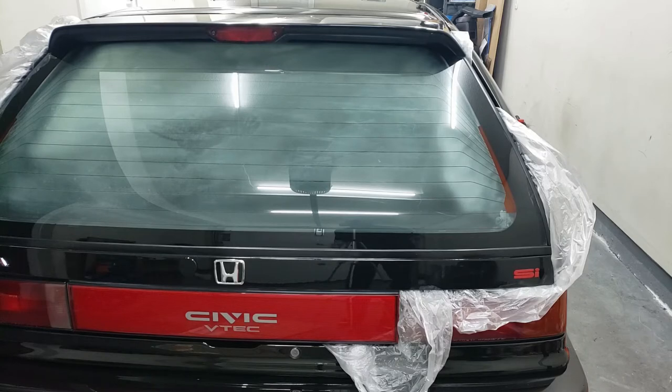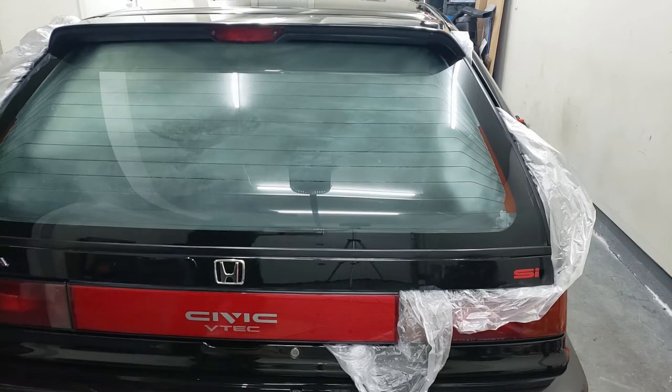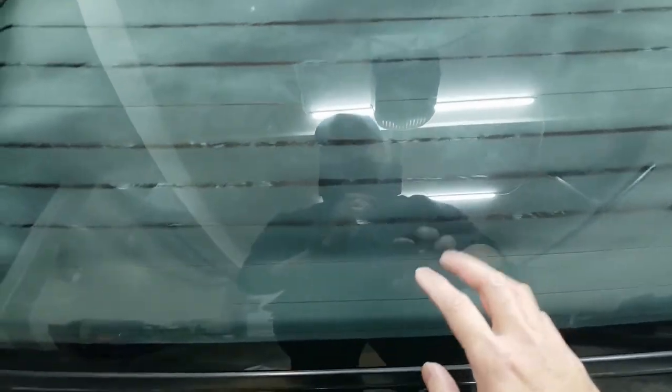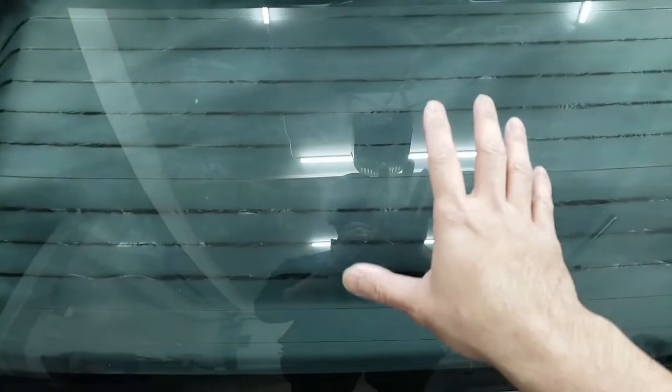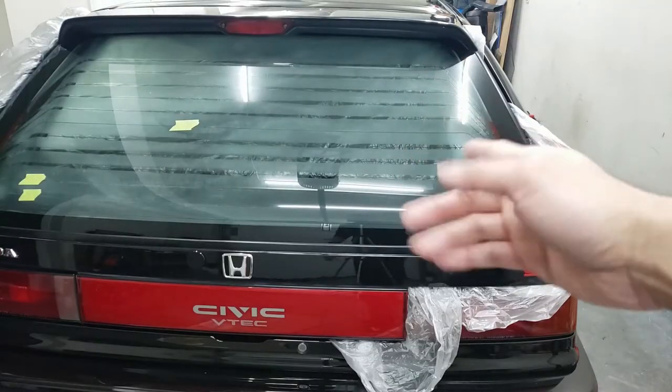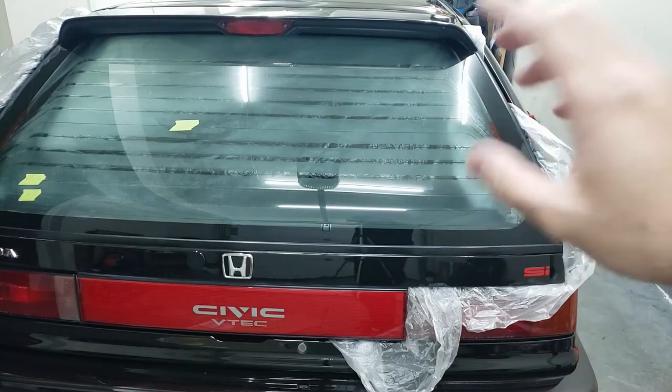I pushed the defroster on, so now you can actually see which lines are going to start defrosting and which ones won't. You can see it's starting to defrost — these lines that you can see are the good ones. Here's the not-good one, which we expected because there's a break there, and then the bottom two which I also expected because there's a break in those areas. So we've determined which lines are bad. While we can still visually see this, I'm going to mark them off with some masking tape so I know which lines I'll be working on.